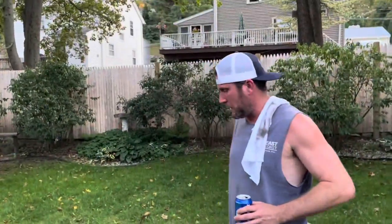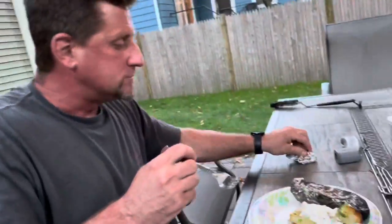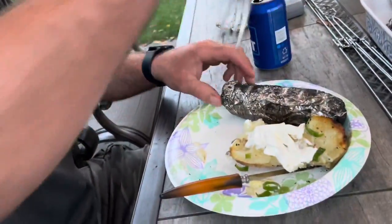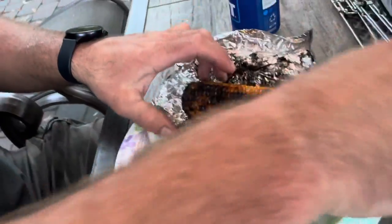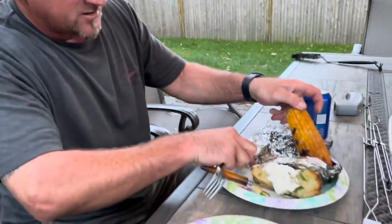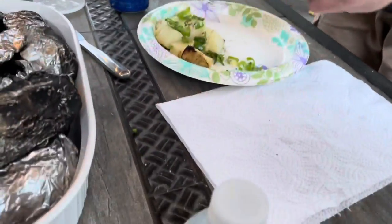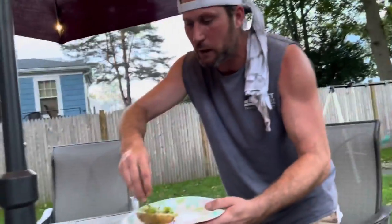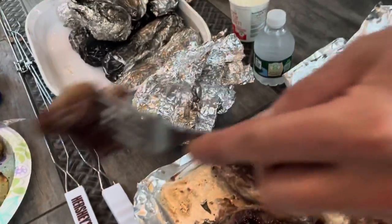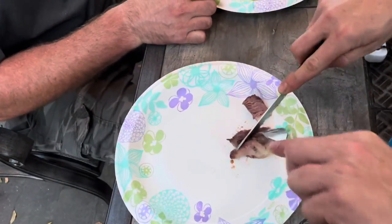Mike, you got scallions and sour cream on your potato. Open up that corn — look at that! The potatoes are perfect because they still got a little chew. Add your scallions, slice through it a little bit, and slap some sour cream right there. This might actually be a great little snack bite for all three of us.